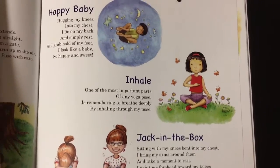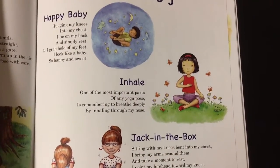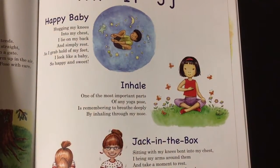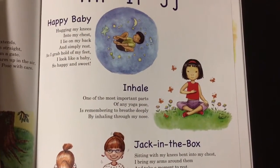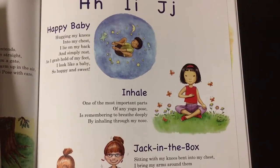One of the most important parts of any yoga pose is remembering to breathe deeply, by inhaling through my nose. You guys can practice some of these yoga moves with your parents.